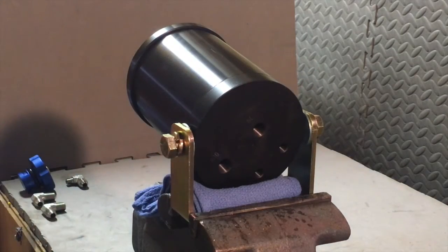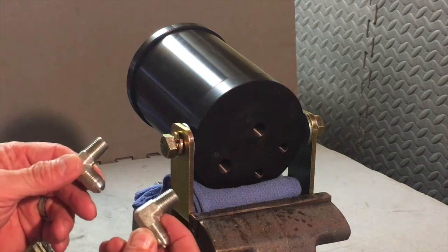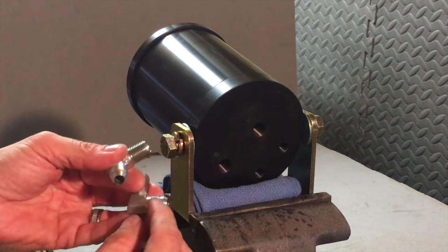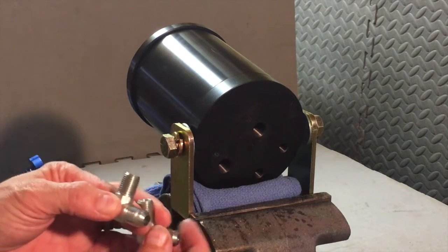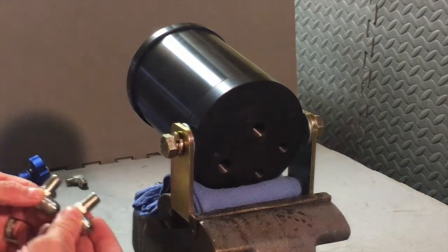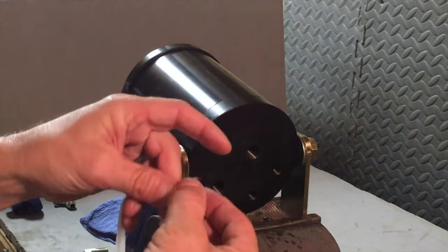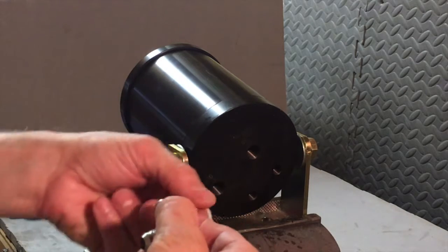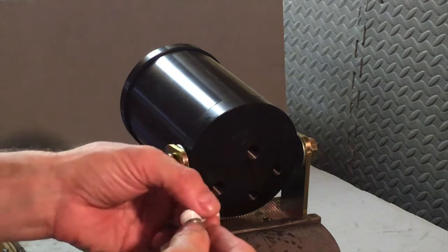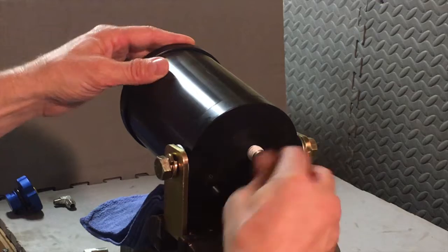We want to use a rag to protect our filter to keep it nice and pretty. These are our two fittings that will go in the bottom — the hoses will connect on one end and these ports will go into the ports on the N-Sane Diesel filter. We're going to Teflon tape the pipe-side fitting, not the hose-side fitting, to seal those threads and install them.